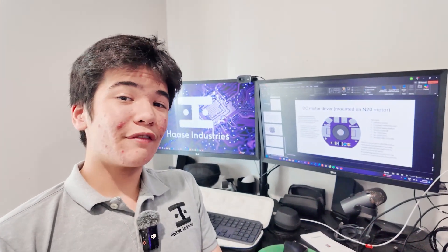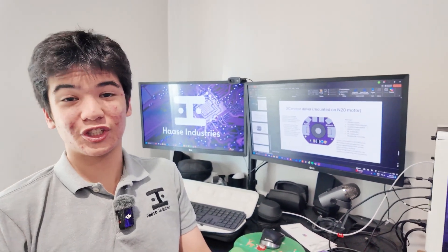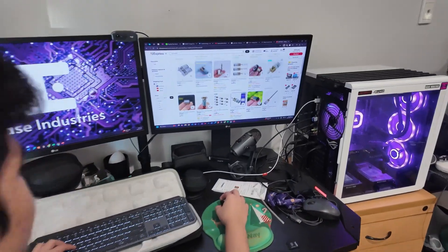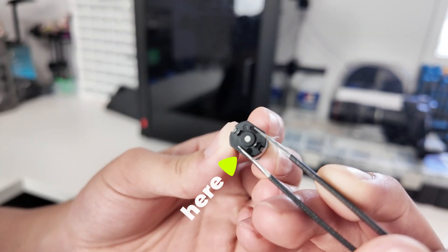For me, the first step of any new project is to get distracted, whether that be working on another project or during English class. After finding some really powerful N20s while scrolling through AliExpress, it suddenly hit me that there's no reason why the space below and above the brushes of the motor can't be exploited. So I quickly began selecting my components.